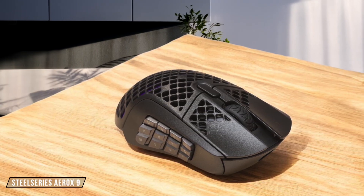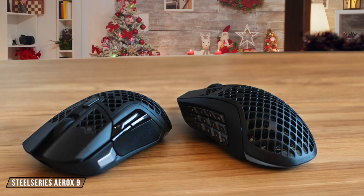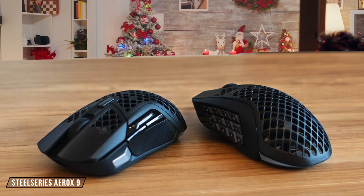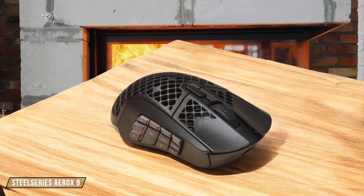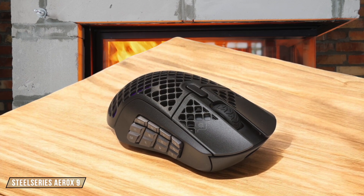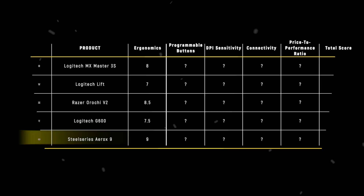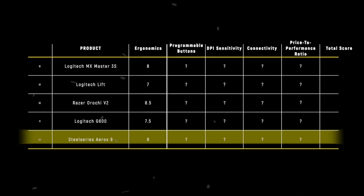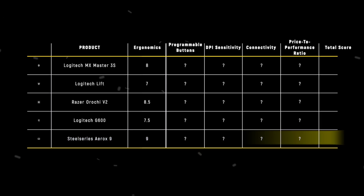The Aerox 9 impresses with its ultralight 89-gram weight and the honeycomb design that provides excellent grip, while the IP54 rating ensures durability despite the perforated shell. The comfortable shell works perfectly for palm grip users, and the smooth PTFE feet make it a joy to use, securing 9 out of 10. The Aerox 9 takes the crown in ergonomics with 9 points, proving that you can pack tons of features into an ultralight frame without sacrificing comfort.